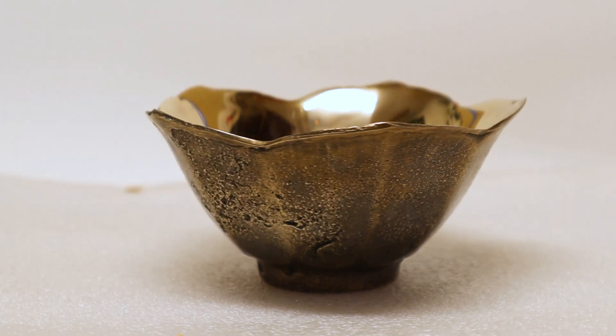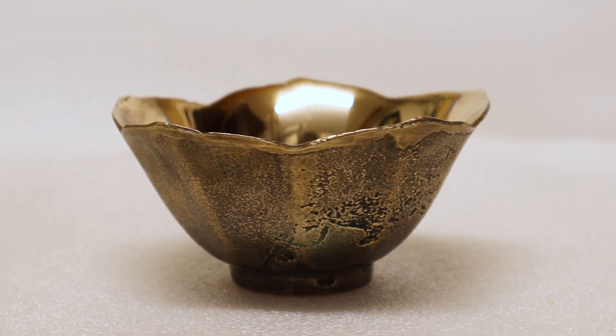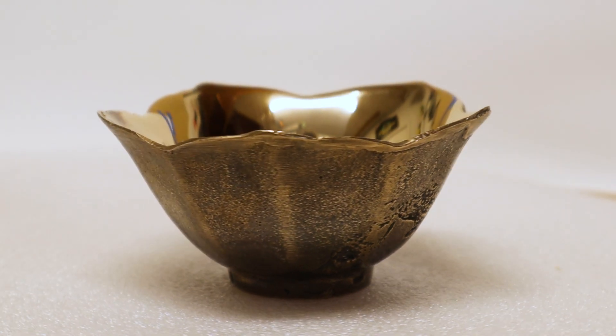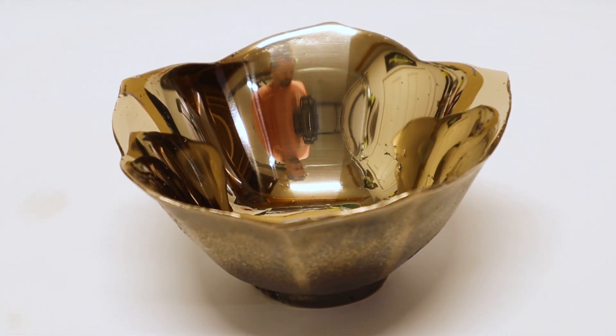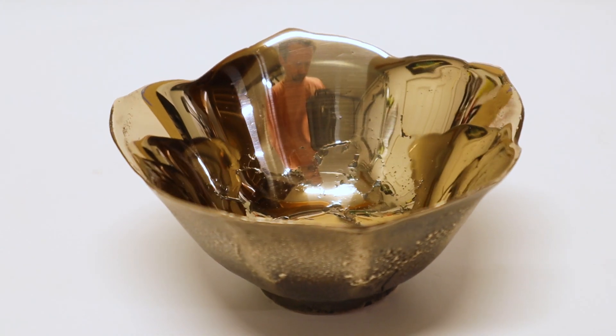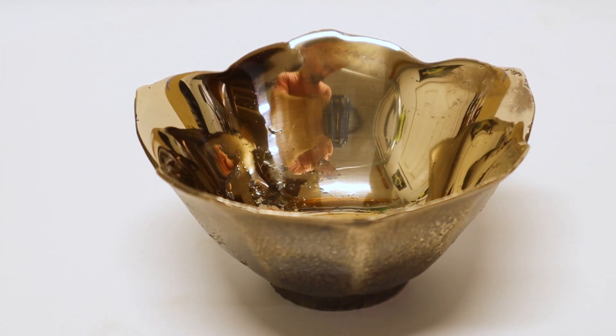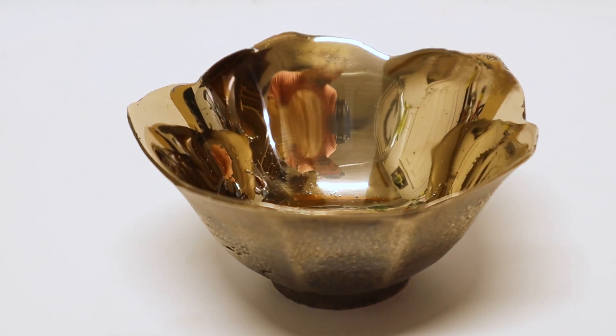I'm really happy with how this project turned out. Even though it's not a perfect casting — you can see all those imperfections right there — what's kind of neat about them is they actually provide a really neat contrast, especially in the interior of the bowl where it's all shined up. Those little voids have a very neat look to them. And then the shine on the inside also contrasts with the exterior where I used liver of sulfur to darken it and then polished back the highlights with some very fine steel wool.